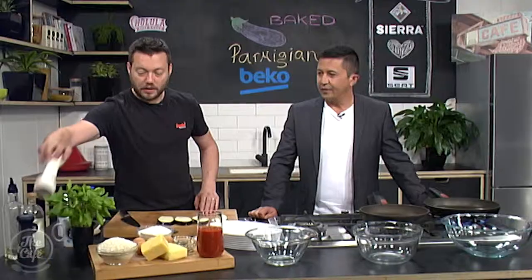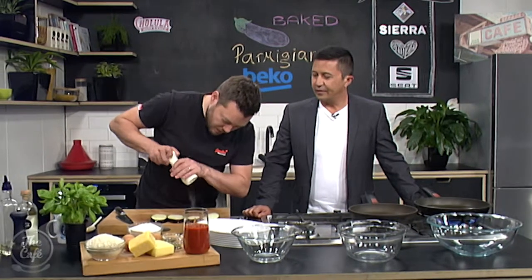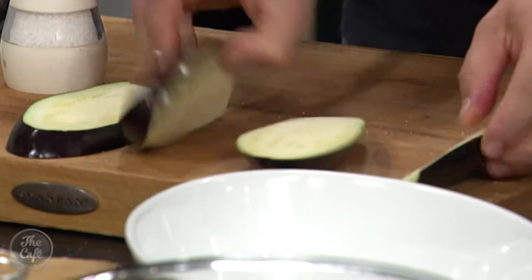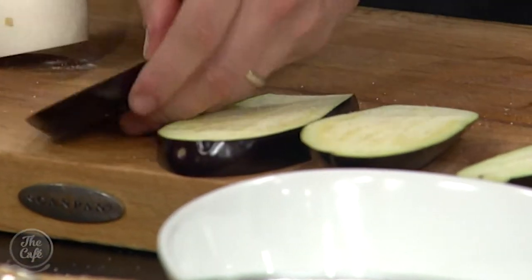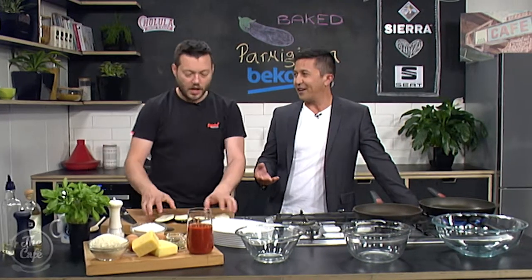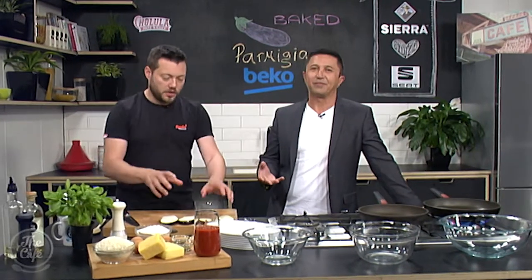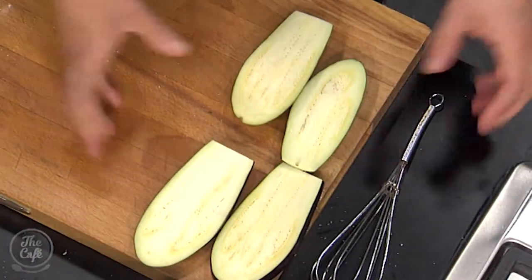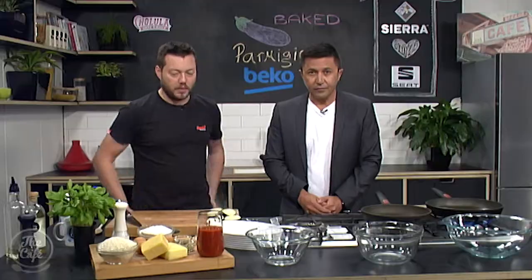Get them like that, and then we want to lightly salt them. This is going to draw a bit of the liquid and moisture out of the eggplant. You must be careful, because when you cook it, it might go soggy — but that's why we're salting it. Salt it, pop it on a tea towel or just leave it for about 10 to 15 minutes, and it'll draw some of the moisture out.